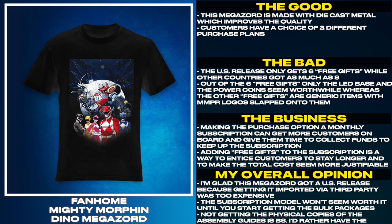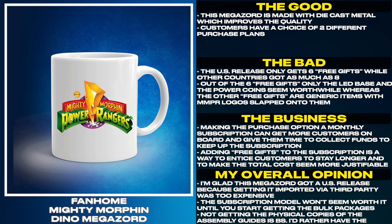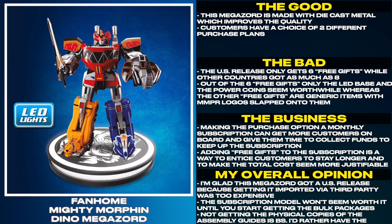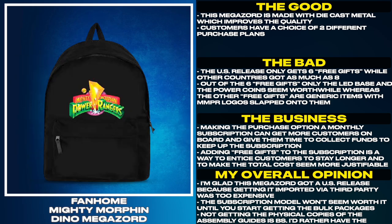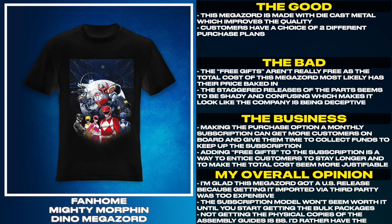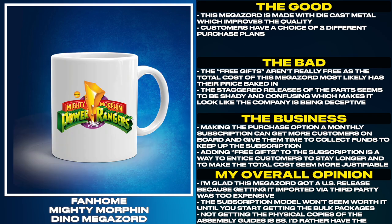The US release only gets 6 free gifts while other countries got as many as 8. Out of the 6 free gifts, only the LED base and the power coins seem worthwhile, whereas the other free gifts are generic items with MMPR logos slapped onto them. The free gifts aren't really free, as the total cost of this Megazord most likely has their price baked in.